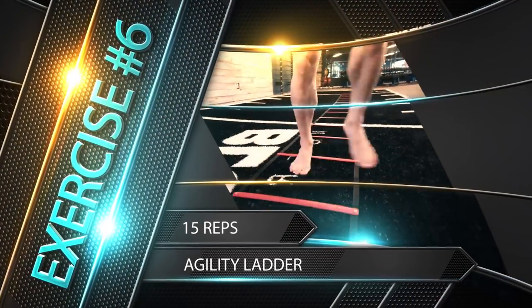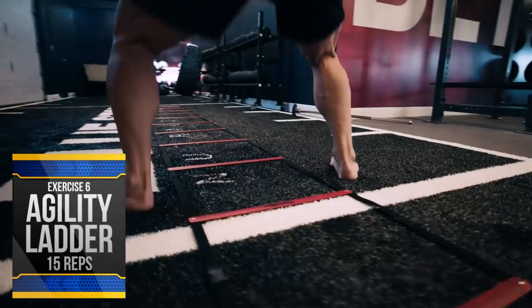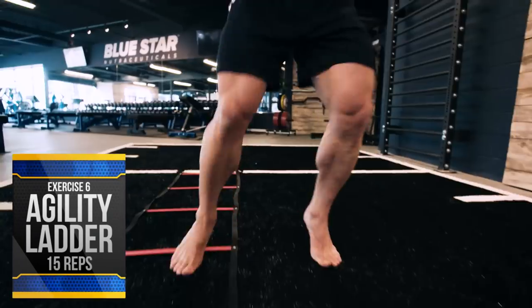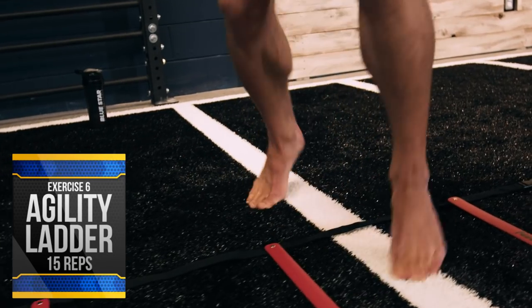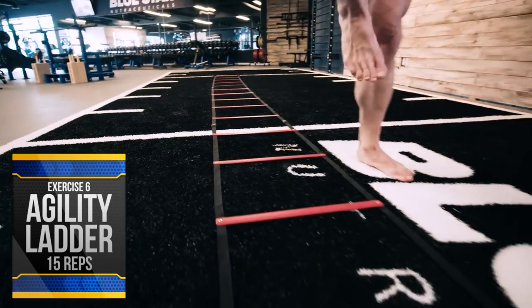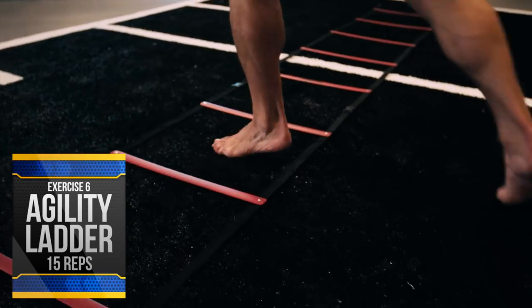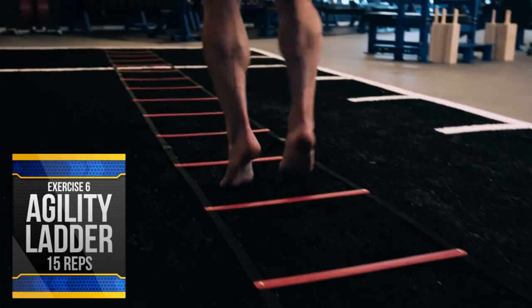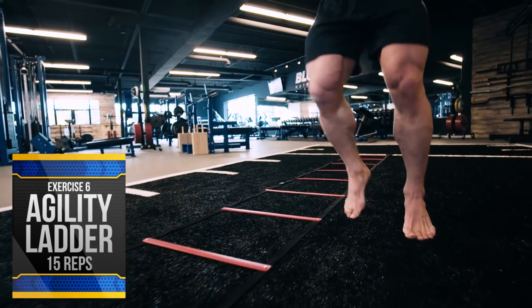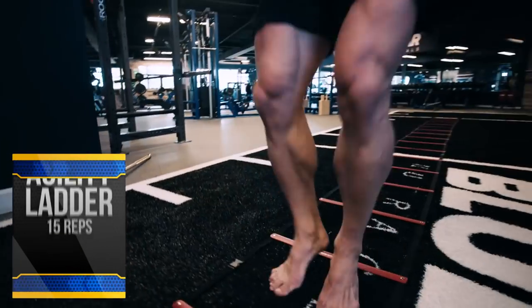Exercise number six: agility ladder, 15 lengths. Finally, we'll empty the tank with some high-intensity footwork. If you don't have an agility ladder, you can simply picture one or tape off squares on the floor. Move down the ladder performing a variety of quick feet movements like the icky shuffle, ladder jacks, etc. The goal is to keep your feet moving as fast as possible. I like to choose a new pattern each round of the circuit to add variety to the workout. Push yourself and empty the tank to complete the circuit.